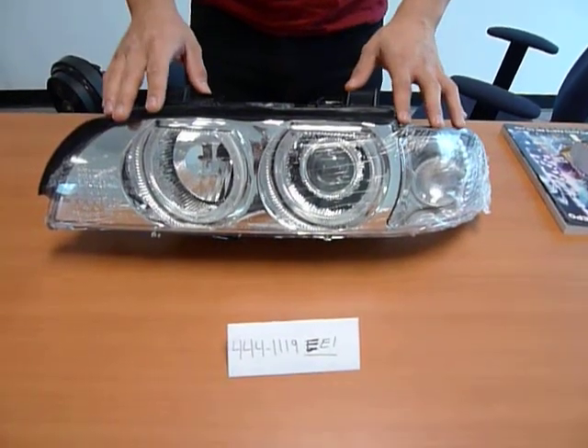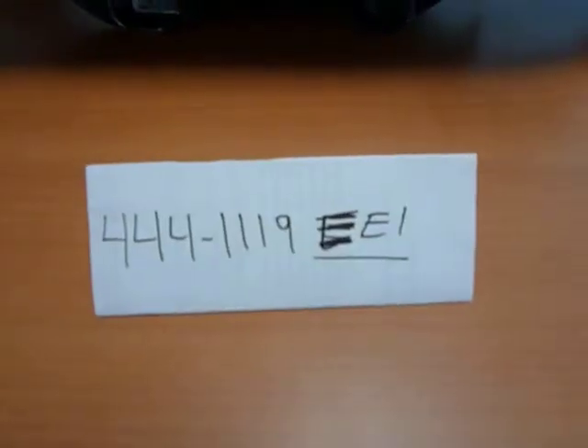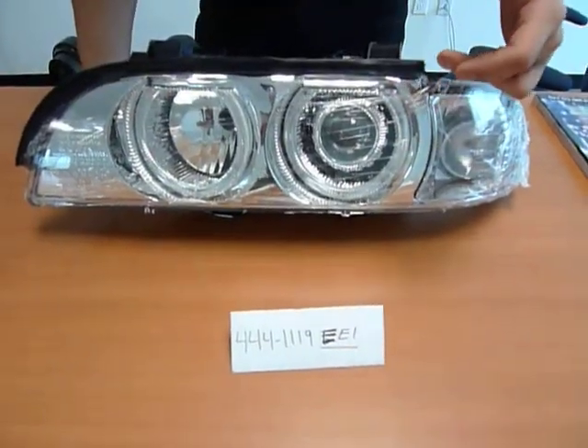Here we have our EE-1 version of our headlights. We have two versions of these headlights, the EE-1 and the EE-2. The EE-1 features a chrome housing, whereas the EE-2 is the black housing.